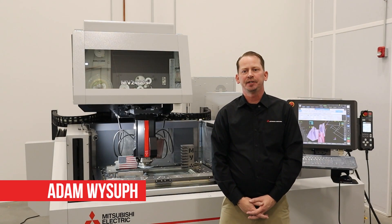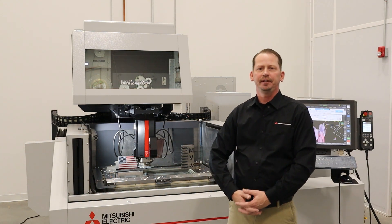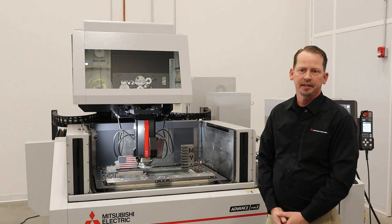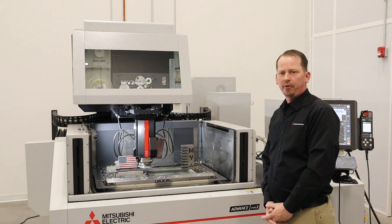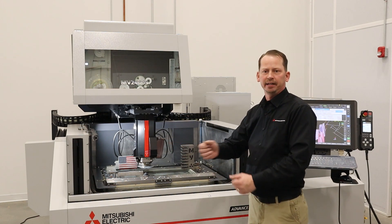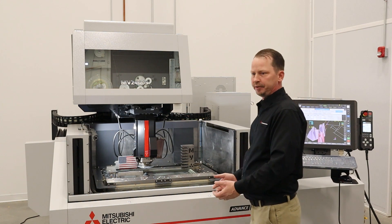Hi, I'm Adam Weissup, one of the applications engineers here at MC Machinery Systems. Today we're here at our Southeast Technical Facility in Concord, North Carolina with our MV2400S. Today we're going to show you a four axis burn where we offset the upper head from the lower head to make a different profile — a different shape on the top and on the bottom. So let's get to it.